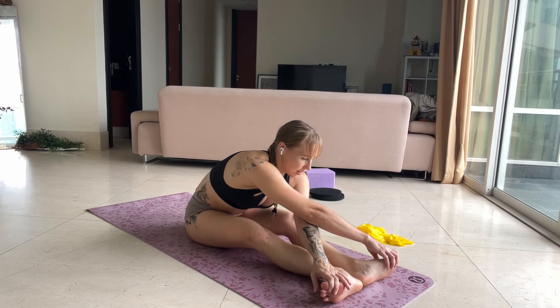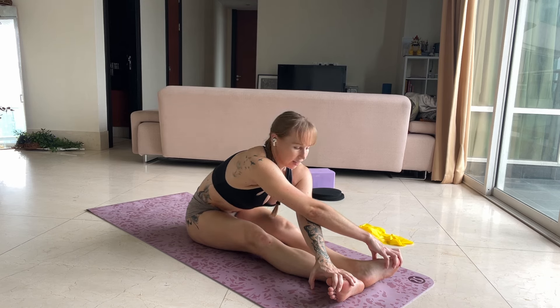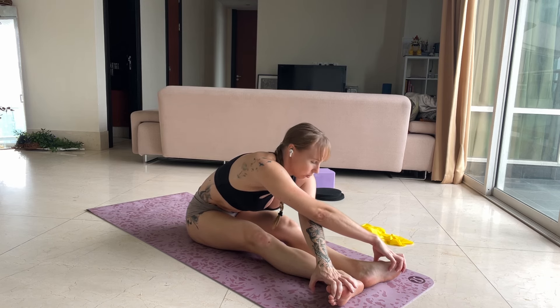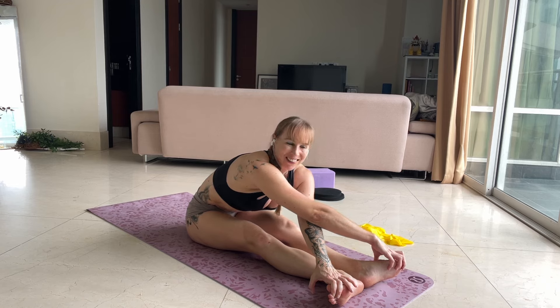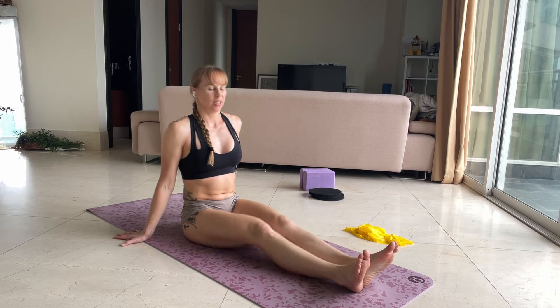As we get down, we're going to lengthen our spine and really lengthen those knees. Pull the big and little toes down. One, two, one. Shake it out.